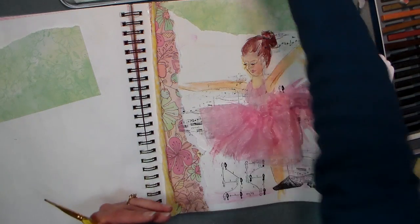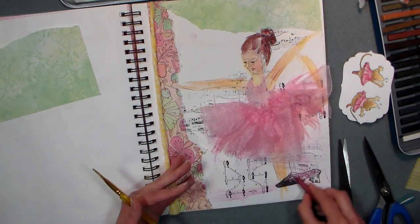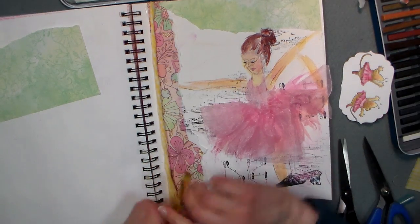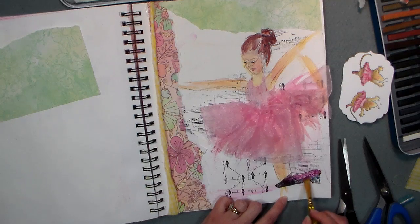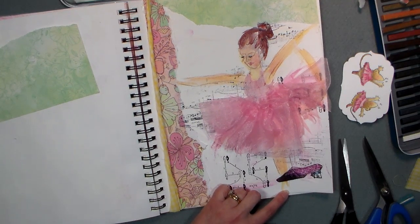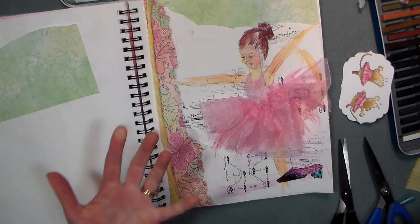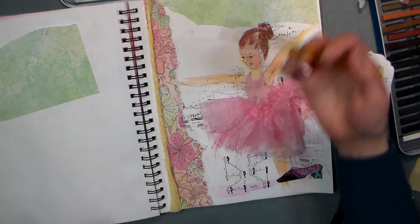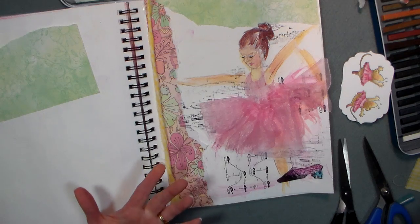I think I'll do something with that shoe — that shoe should be pink, don't you think? I have to be careful picking up the inktense blocks with wet fingers, it wants to bleed every which way. I get asked a lot: should I get the blocks or should I get the pencils? That really depends on your style of working. I think the pencils are super versatile; the blocks are great too, but you're gonna get a little bit less detail with them. The color yield is probably about the same, and it really comes down to how you like to work.